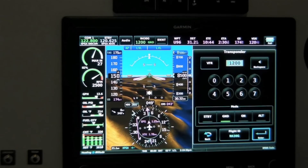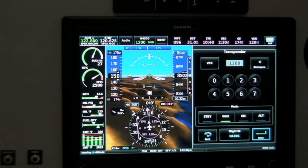G3X Touch also interfaces with the remote ADS-B transponder, the GTX 23ES.